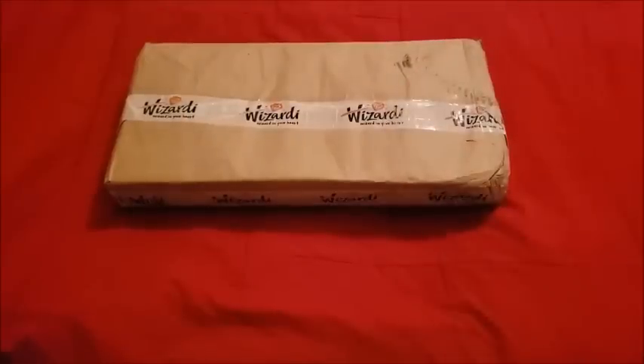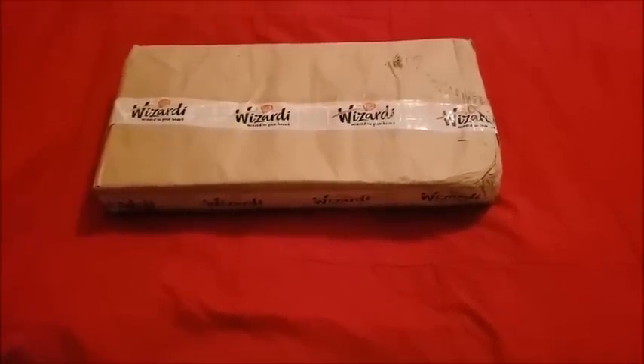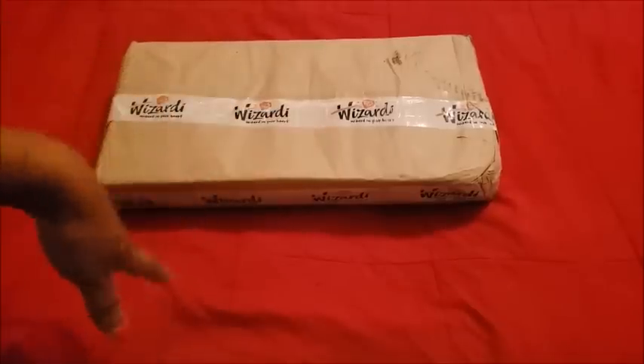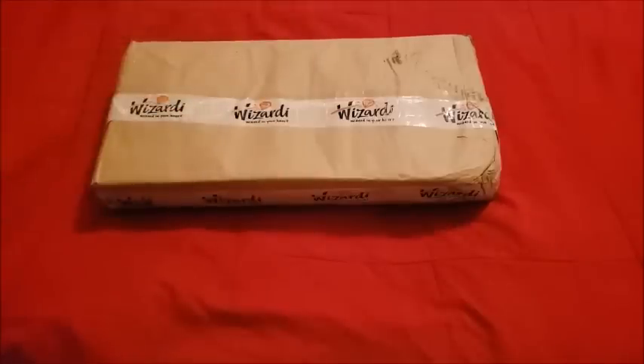Hello everyone, welcome back to the channel — Miss Crochet and Coffee here — and today we have an unboxing. Today's unboxing comes from Wizardy. The folks over at Wizardy contacted me and asked if they could send me some stuff, and I said yes. They sent me this box and I didn't get a tracking number, but it magically showed up and I was like, yay! Magical packages — it's really like Christmas.